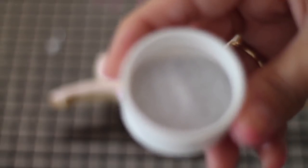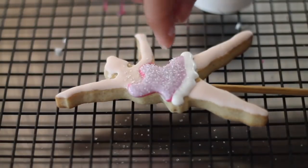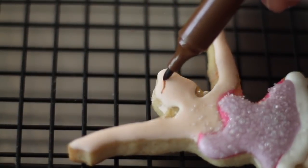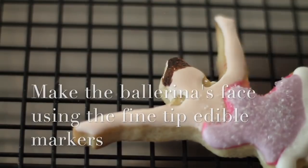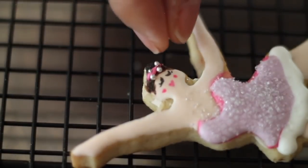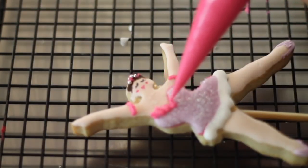And if you want to have an effect of tulle fabric on cookies, using sand and sugar is a great tip. And then I am going to use a little bit of fuchsia icing, and also I'm going to add a little bit of ruffles in here.